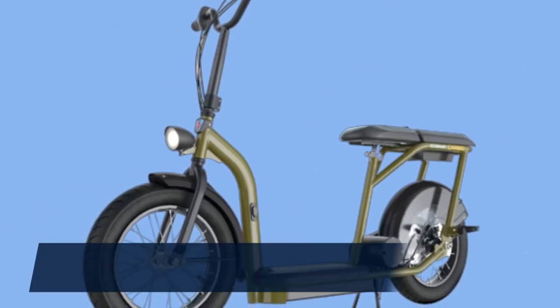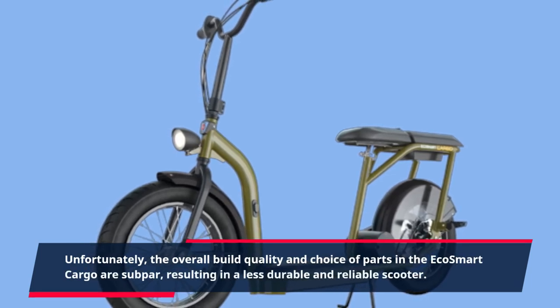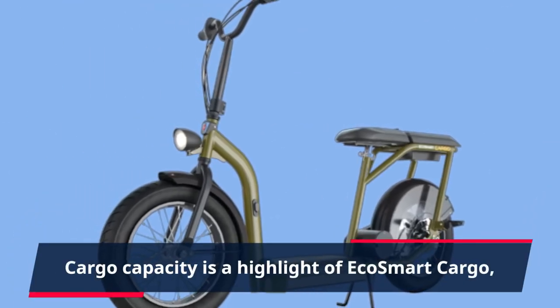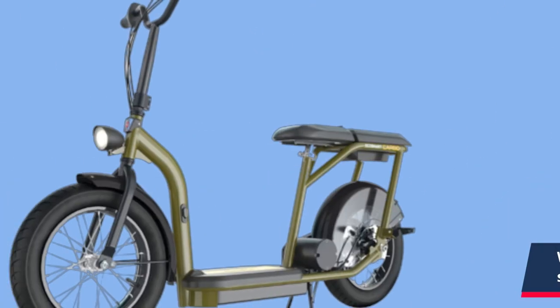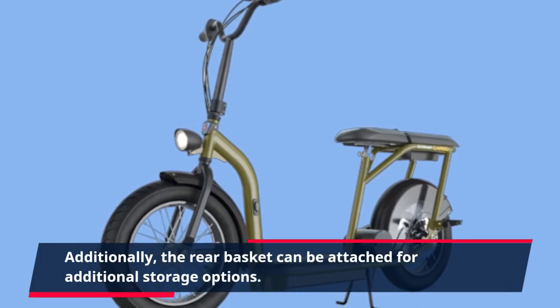Unfortunately, the overall build quality and choice of parts in the EcoSmart Cargo are subpar, resulting in a less durable and reliable scooter. Cargo capacity is a highlight, with a passenger seat that opens up to reveal a small storage compartment. Additionally, the rear basket can be attached for additional storage options.